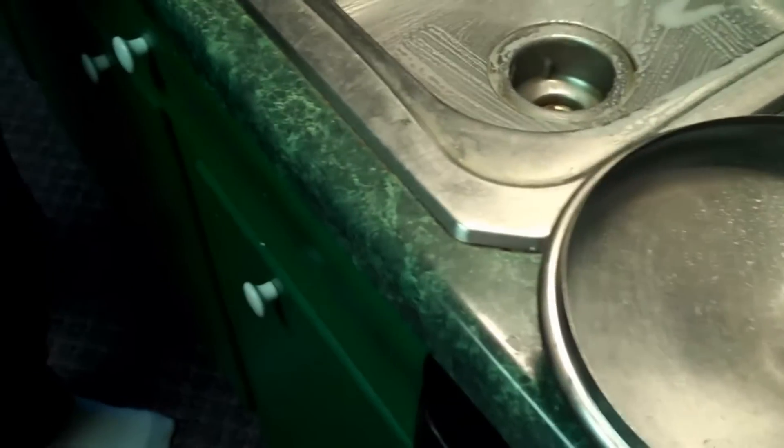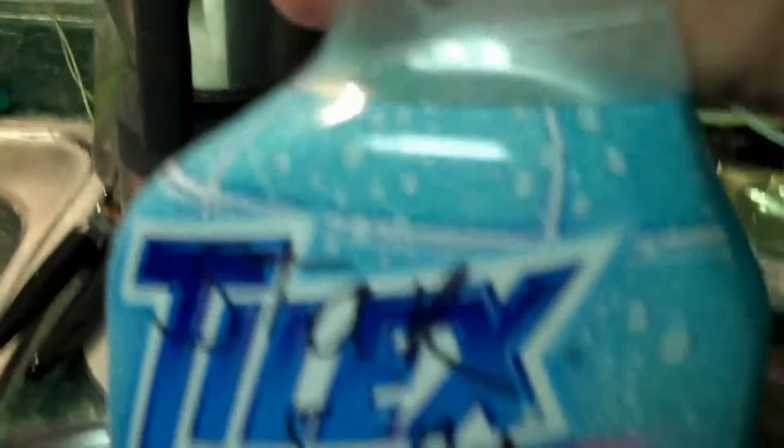We have a Star San solution — this is a Star San sanitizer — we put that on top, then we're going to take this and put it on the ice. We'll take some water and get this in a nice ice bath.